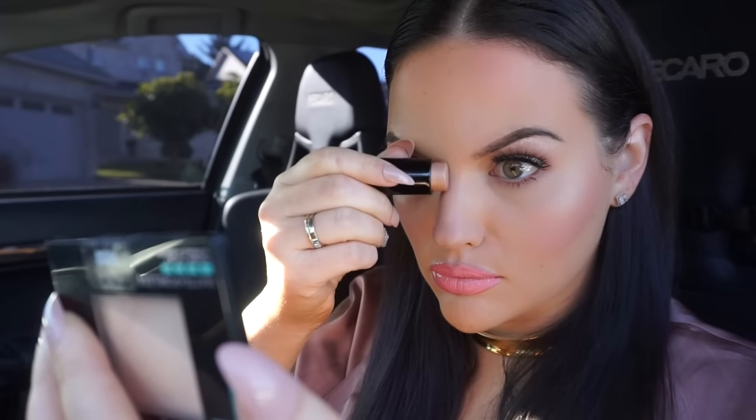I personally love these sticks for highlighting the nose. I just flip it on its side and I can get a very thin line of highlight down the bridge of my nose, which helps make my nose appear a little bit slimmer.